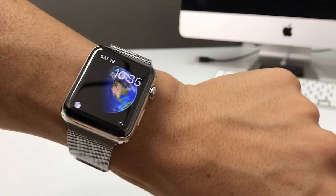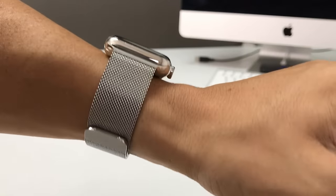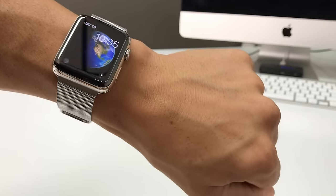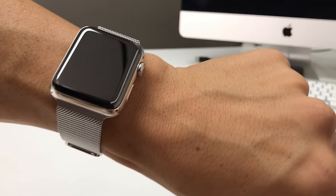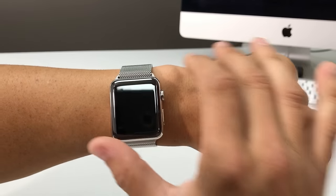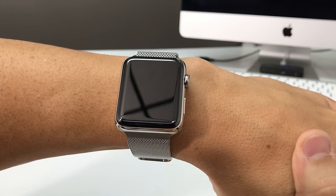Hey, what is up everyone? In this video, I'm going to be showing you two ways to completely factory reset your Apple Watch Series 3. I'm going to show you two methods to completely reset it — how to do it through the settings first, and also how to do it if you forgot your password and can't get into it, so you can completely factory reset it and start using it again.